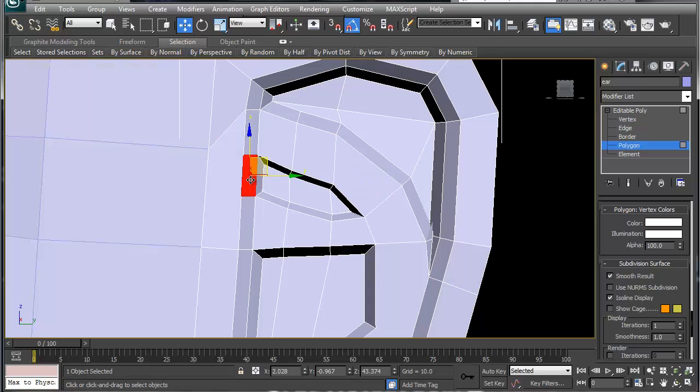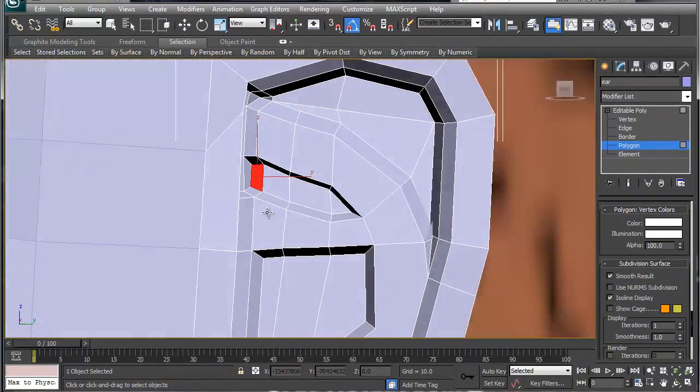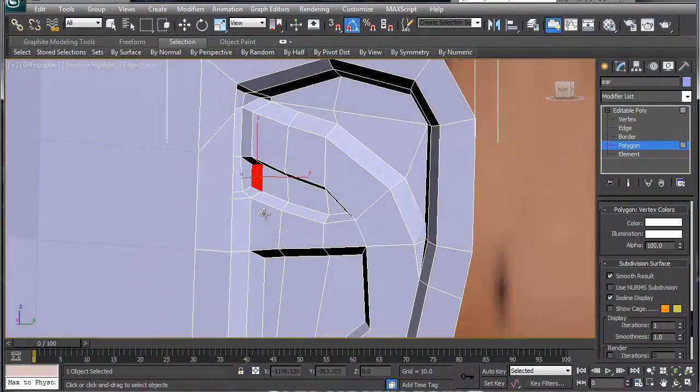This right here is kind of a cavity, so I'm going to select this, this, and this and extrude inward, then bevel a little bit — and that gives you that inner looping ridge right there.